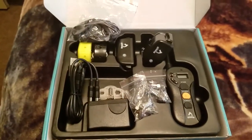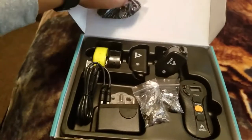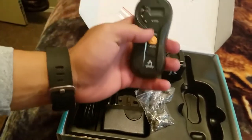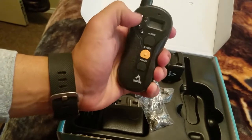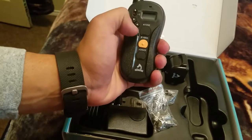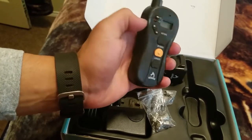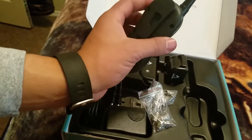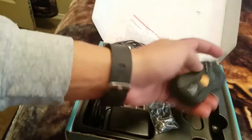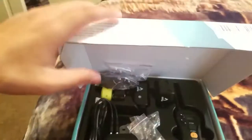That's everything in the box. It has a nice compact handheld remote with a switch to go from the first receiver to the second receiver. The controls include tone, vibration, and shock — the tone is just a noise. It's listed as water resistant, and it comes with different contact point sizes.